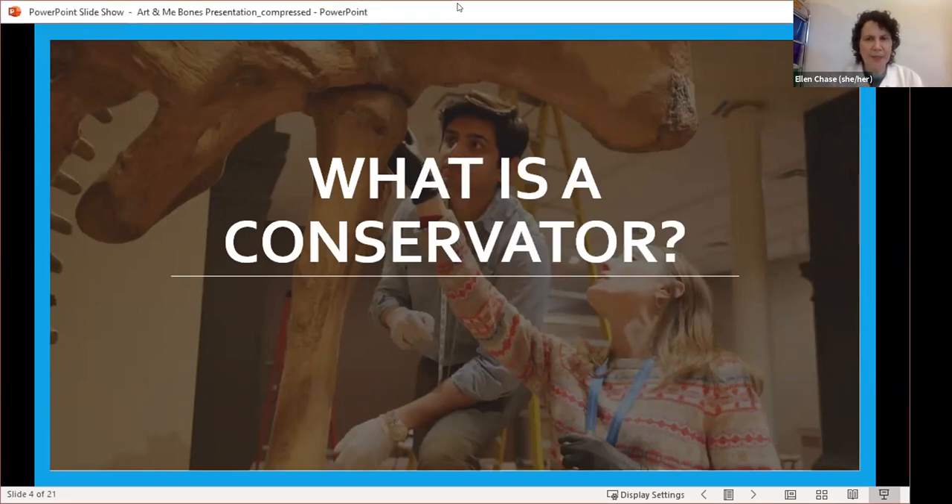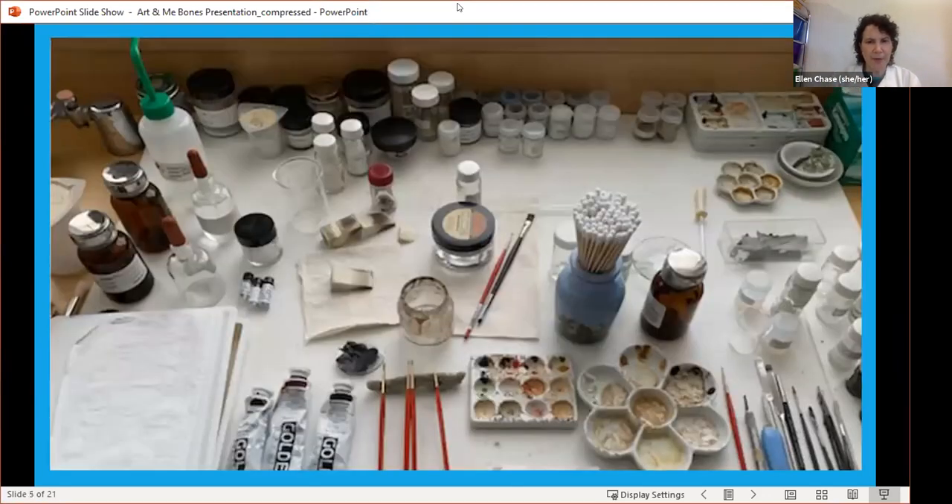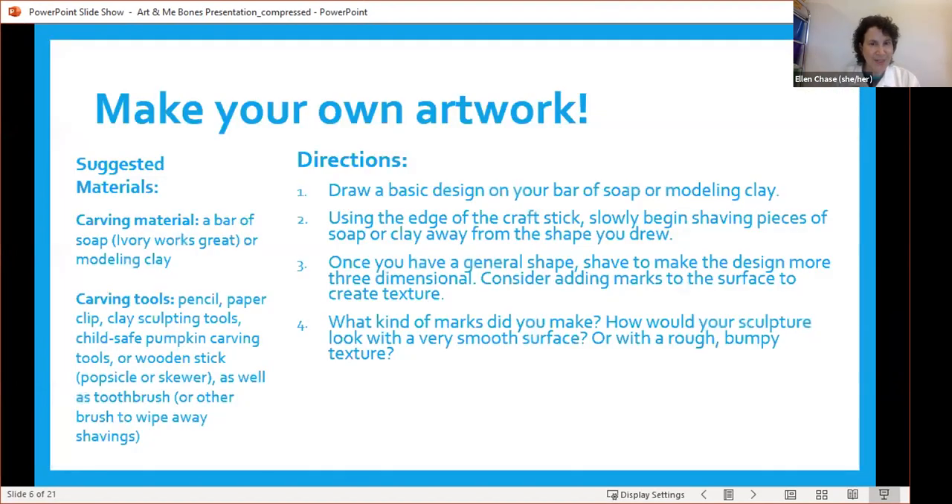Someone said in the chat they couldn't see the lab coat. If I'm talking, can you see me? The slideshow will get turned off later and you'll be able to see it. But for now let's move forward. When you guys are working on your projects, we'll talk more about tools, but this gives you an idea. This is my desk in the middle of a very busy project, and you can see all kinds of different tools I use when working on artwork. I'm going to pass it off to Laura, who's going to get you guys started.